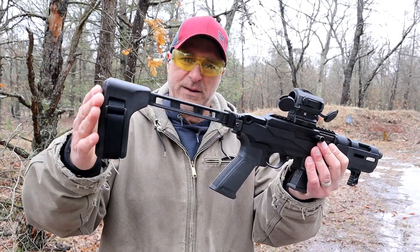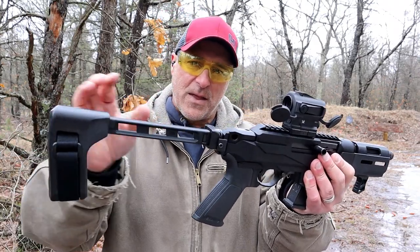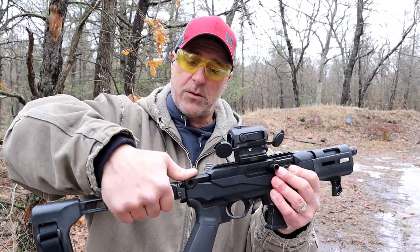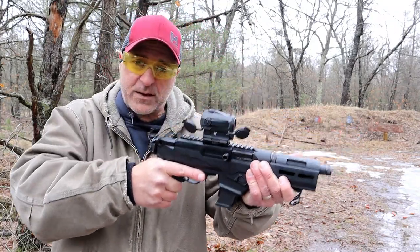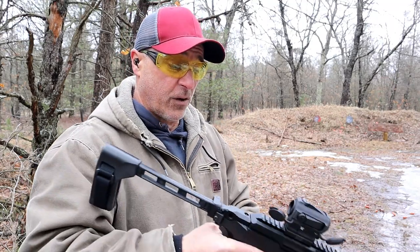Now the brace that I have on here is an SB Tactical FS 1913 brace. This has the 1913 rail fitting for the brace. All you do is lift up and off to the side. Now when I first got this I didn't even use the brace — I just held it out like this and it was more accurate than I deserve to be.